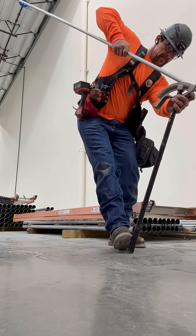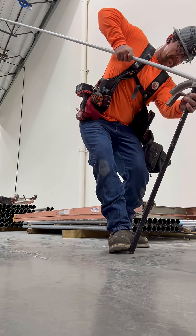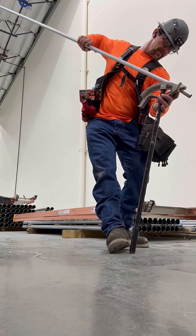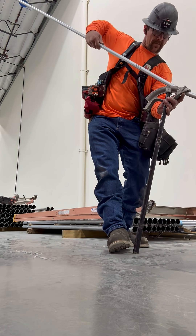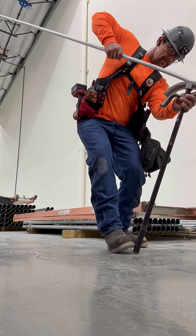Most people do it by eye, but I like to measure each and every one just so I know that it's all exactly the same. So we make our first bend, flip it over in the bender, make sure it's straight so we don't get a dog leg. Then we're going to go ahead and make that second 10-degree bend.